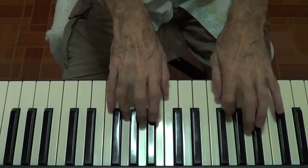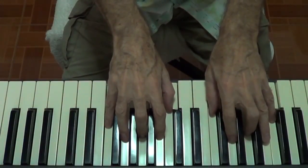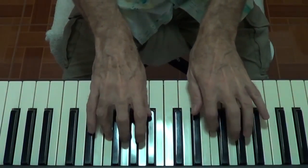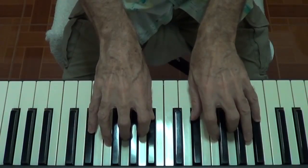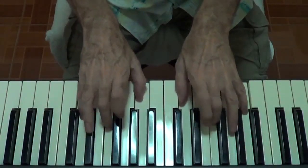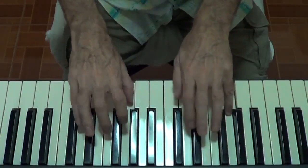1, 2, 3, 4 — E minor. 1, 2, 3, 4 — F sharp minor. 1, 2, 3, 4 — G major.